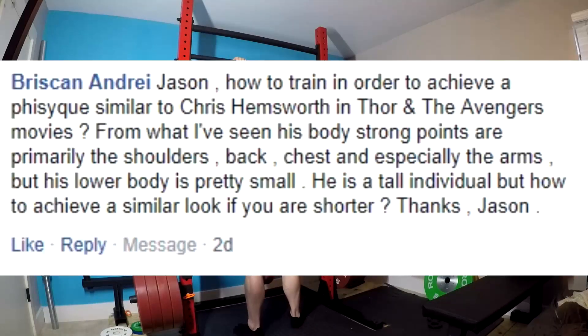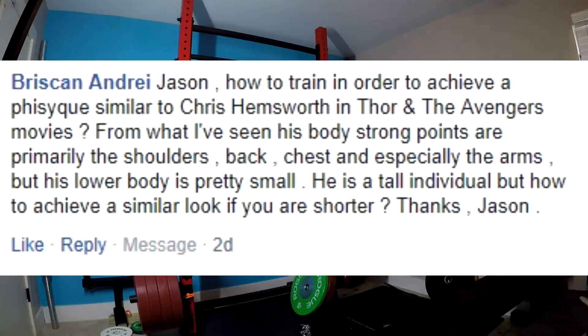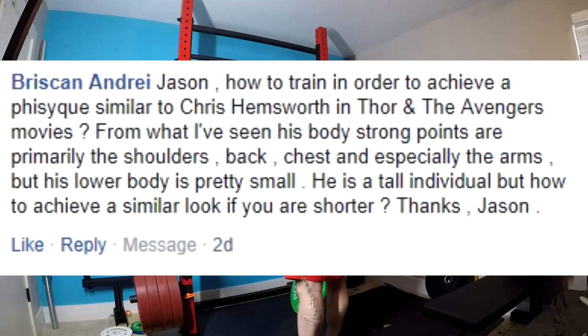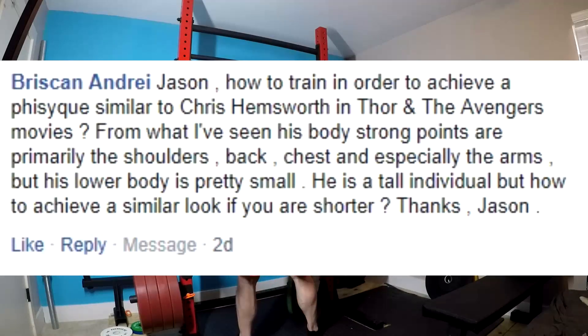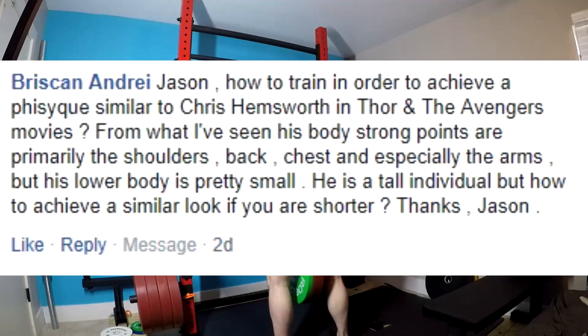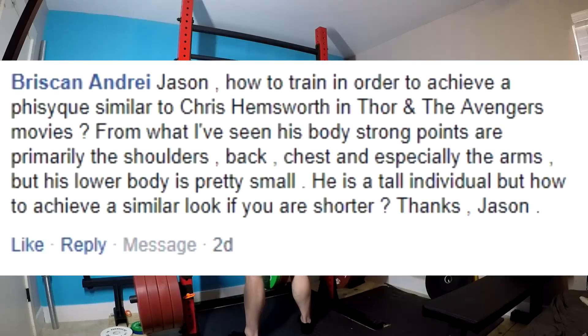How do you achieve a physique similar to Chris Hemsworth in Thor and the Avengers? His body's strong points are primarily the shoulders, back, chest, and especially the arms, but his lower body is pretty small. All these superheroes you've been seeing in these movies — now that their trainers are releasing what they're doing — they're doing five-by-fives and big barbell lifts. That's mostly what they're doing. You need to go on a quality diet with plenty of carbs and lots of protein, and do heavy barbell movements and weighted bodyweight exercises.